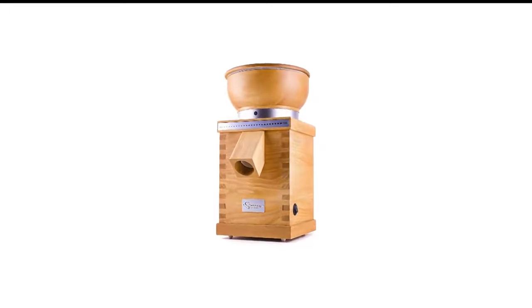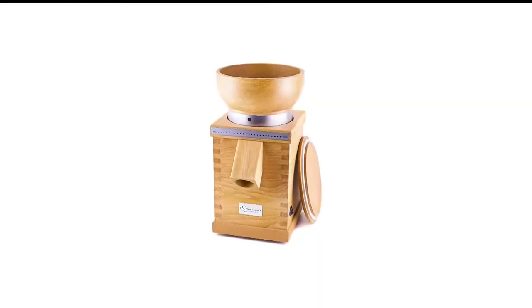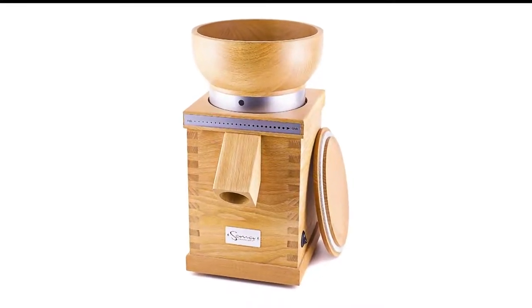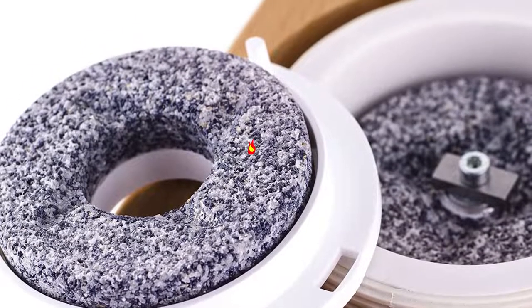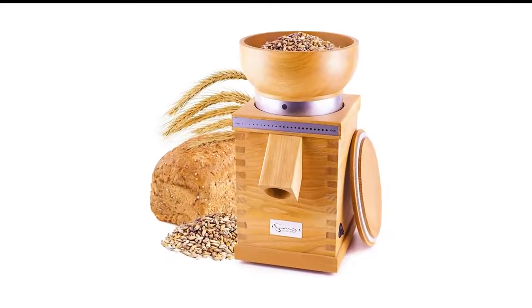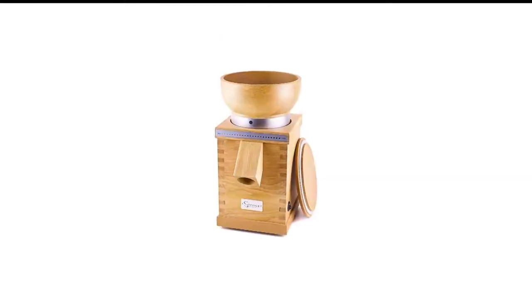Number 9 in my list is the Como Classic Grain Mill. This grain mill from Como not only looks like a classic, beautiful addition to your kitchen, but it is also highly efficient. Shifting to 100% whole meal for your bread, pasta, and flours is easier with this unit. Use it with a sifter if you don't need the bran. Some users have reported the unit shutting down due to overheating after 10 to 30 minutes of use.